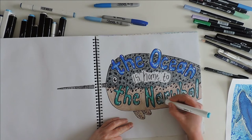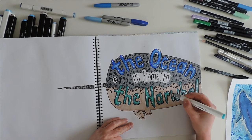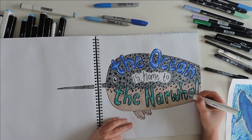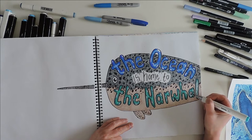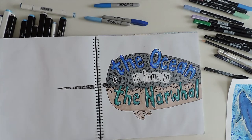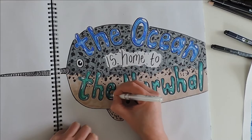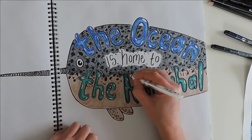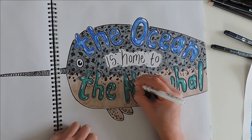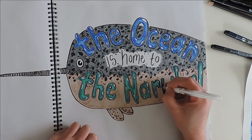Narwhals are known to really only be part of the Arctic area, whereas other sea creatures are found all over the ocean — this animal kind of stays in that one region. They really like having a lot of ice around, and the ocean is very deep in those areas, which they seem to enjoy, going very deep to get their food and resources. This little magical, unique creature — there are not many of them left in the world.